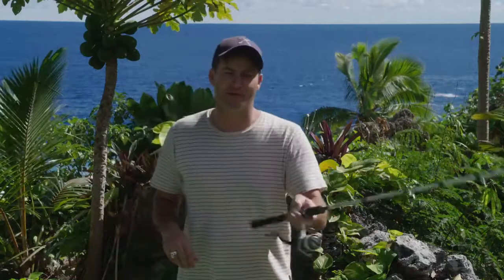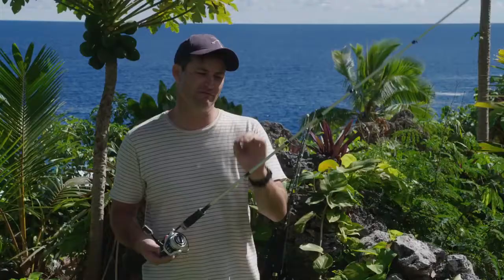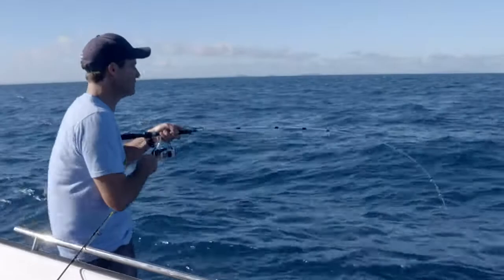I want to talk about some of the gear that we use this season. Abu Garcia has definitely been in the mix. This is the Revo S light reel and the Veritas 72 two-piece softbait rod. I have used this everywhere from the Solomon Islands through to New Zealand, Fiji, Raro — all over the place.